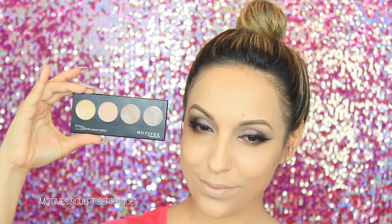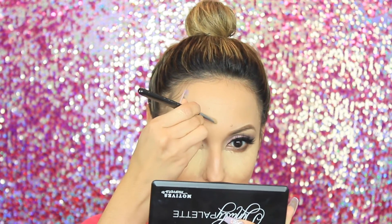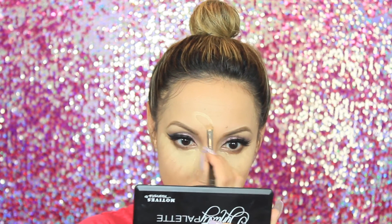Now with my favorite highlight and contour palette from Motives Cosmetics — the Sculpt Series in Ice — I'm going to take the yellowish shade and apply it underneath the eyes, on the forehead, down the bridge of my nose, and on my chin. Since it is a Valentine's Day look, I felt like it would be fun to draw little hearts in the areas that I'm highlighting.